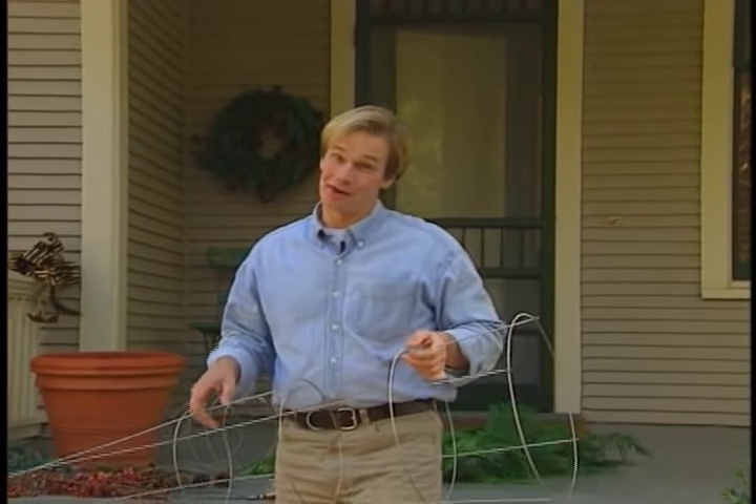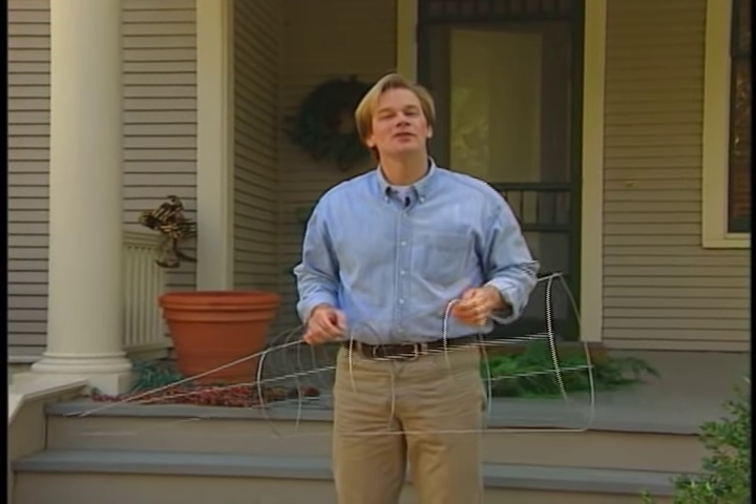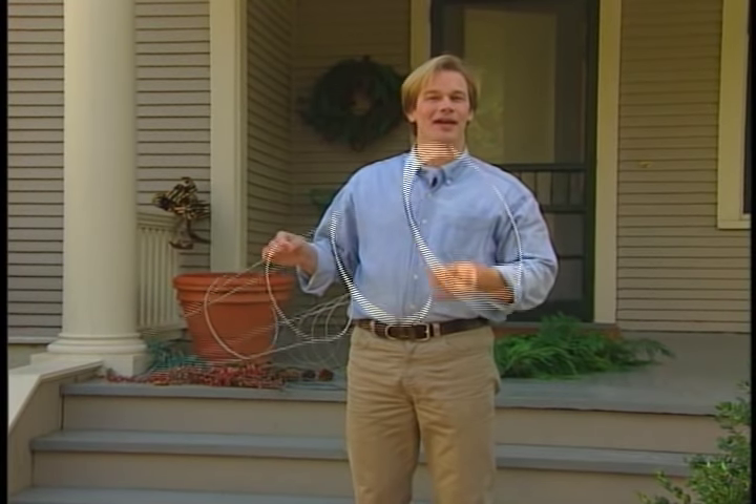Decorating for the holidays can be a lot of fun, and it can also be a lot of work if you let it get out of hand. That's why my motto is, keep it simple, and try to use as many things as you have around the garden, like these tomato cages.